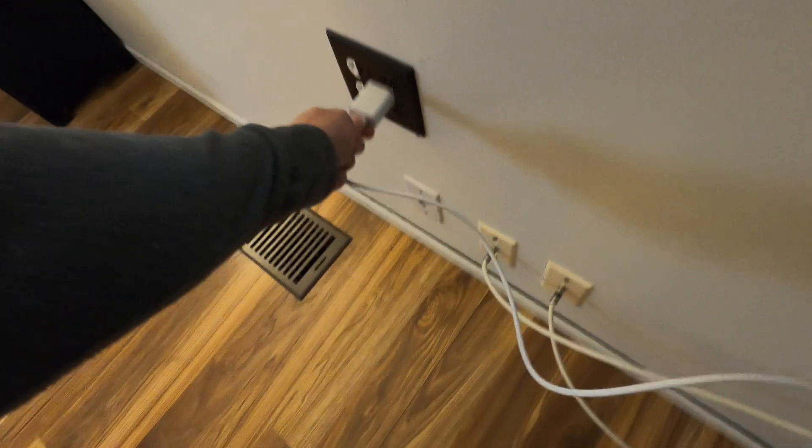Plug the other side into the brick, and then plug it into your outlet.